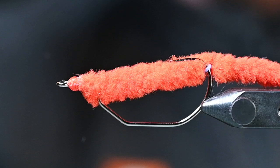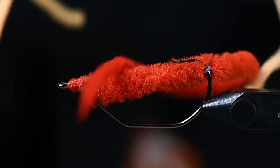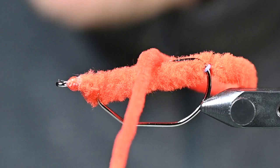What's happening everybody? Josh here from Spawn Fly Fish, and today we are showcasing for the first time the Spawn Super Worm. We got them in all kinds of different colors and we are going to showcase just how to rig some of these up.